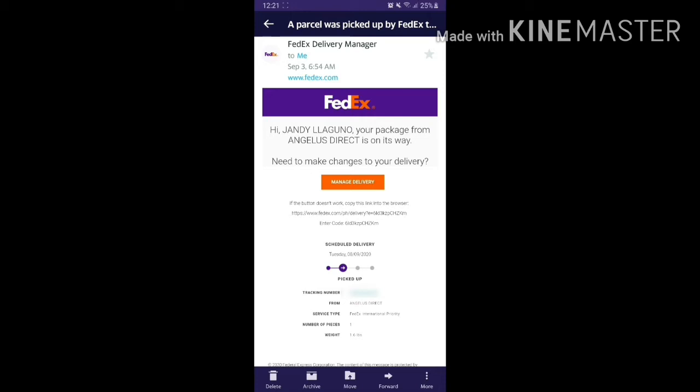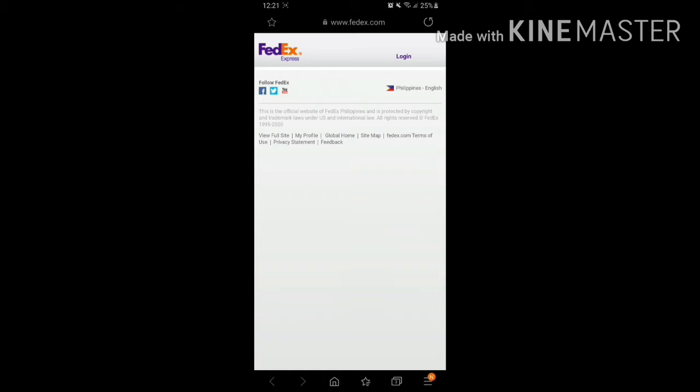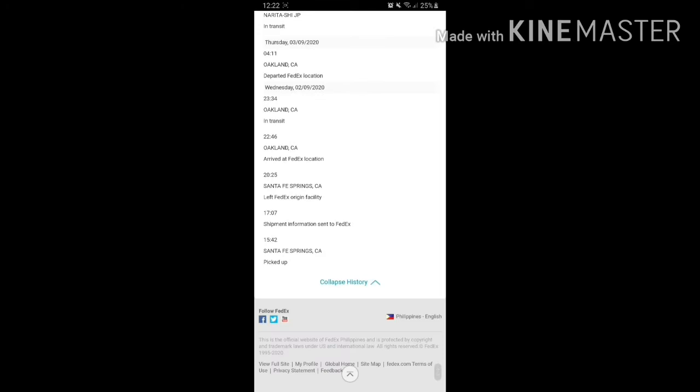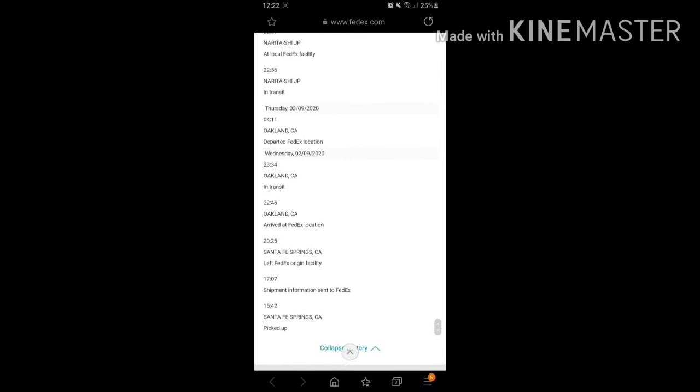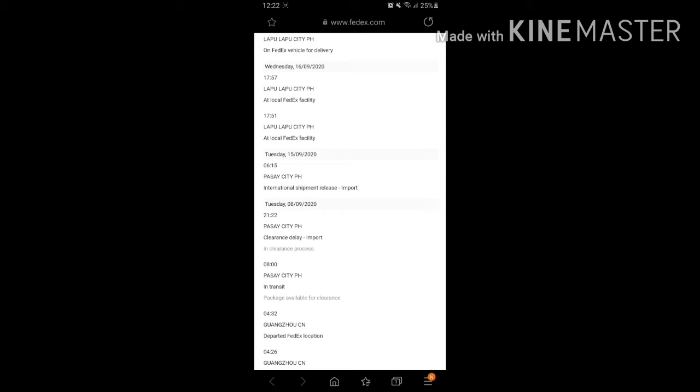You'll receive an email from FedEx Delivery Manager. Click the tracking number and it will direct you to their site. It showed 'delivery pending' because there were a couple of hiccups. Expanding the history: it started September 2 in Santa Fe, California, went to Oakland, then Narita Japan, China, and around September 8 it arrived in the Philippines in Pasay City.